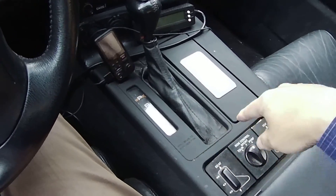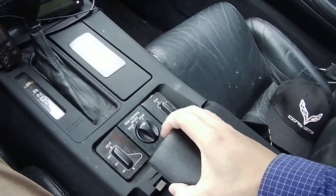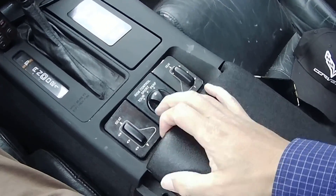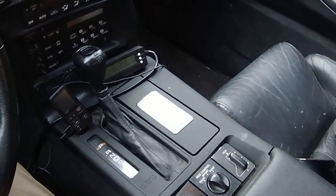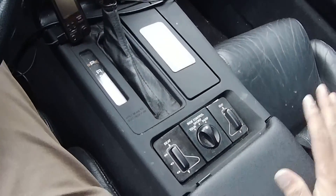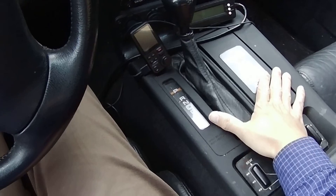I had to replace the entire center console and the lid here because they were all completely messed up. The only way to fix them is to get them completely replaced, which is kind of expensive, but once done it works well.